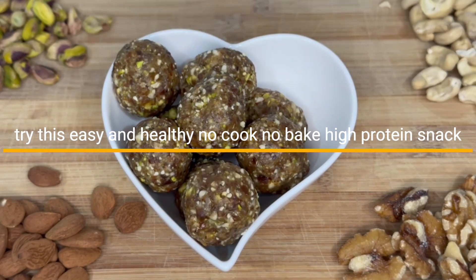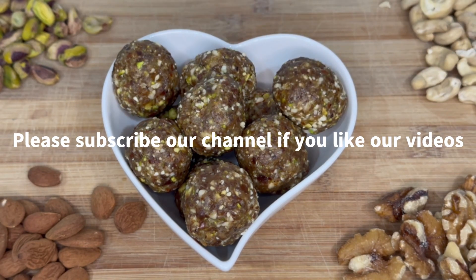Try this easy and healthy no-cook, no-bake high protein snack. Please subscribe to our channel if you like our videos.